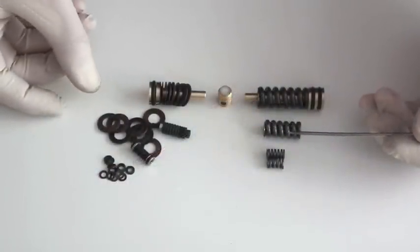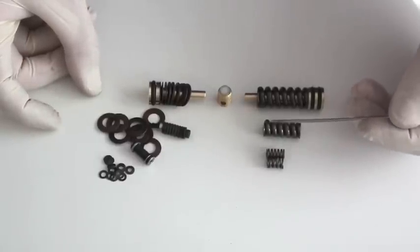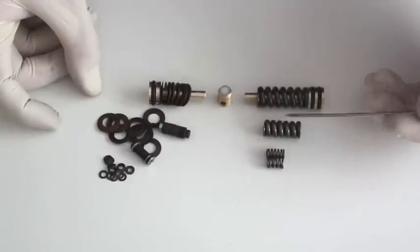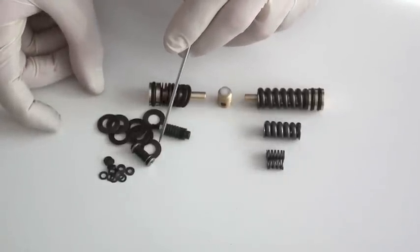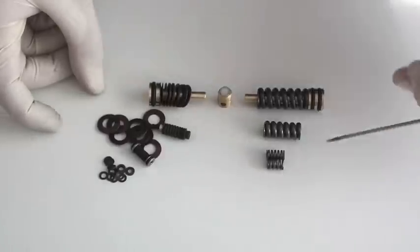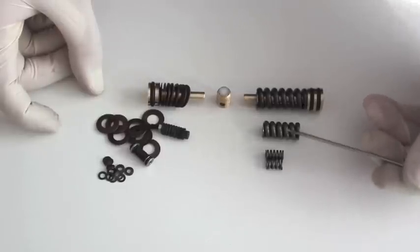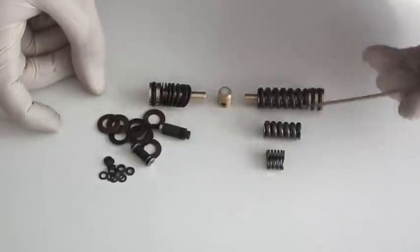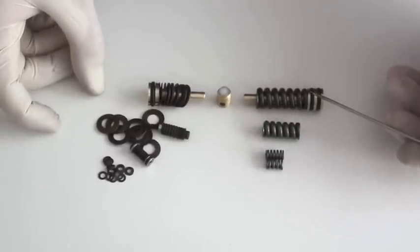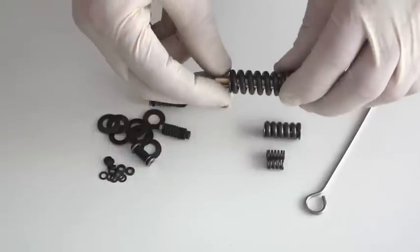Over the years of making regulators, a number of people have asked why we tended to stick with using the conventional round section coiled compression spring as opposed to what is favoured by some — the spring washer or the Belleville spring washer. There are quite a large number of reasons for us favouring the conventional spring, and I shall try and go through some of the pluses and minuses, conventional spring versus the Belleville spring washer, especially in the regulator we used to make for people to self-fit.